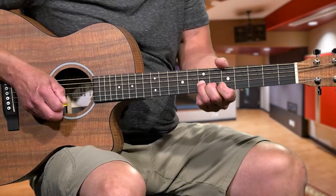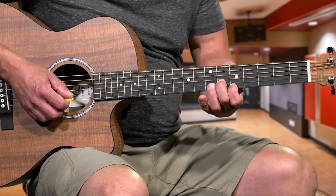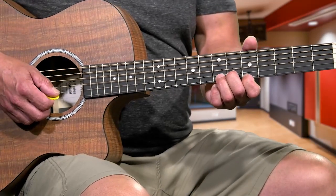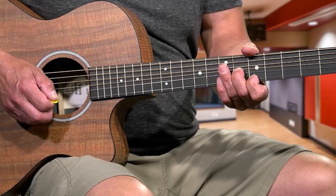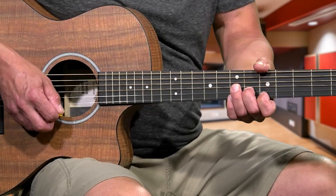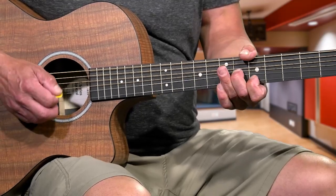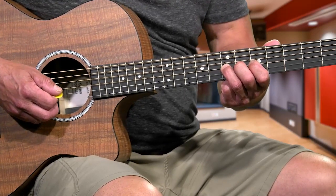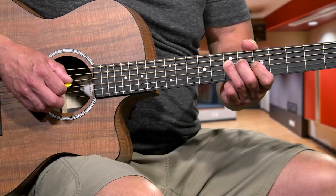So that first block - keep those 2 fingers right on there and you can slightly bend both of them up. So that first bar goes 1, 2, 3, same thing, then 7th fret on the 3rd string with the 3rd finger, and then 1 last. Then we're going to go over to the 7th fret 3rd string with the 3rd finger, then the 1st finger on the 5th fret 3rd string, then 3rd finger on the 7th fret 4th string.